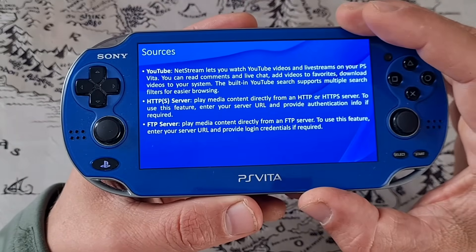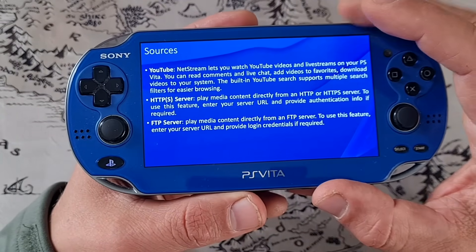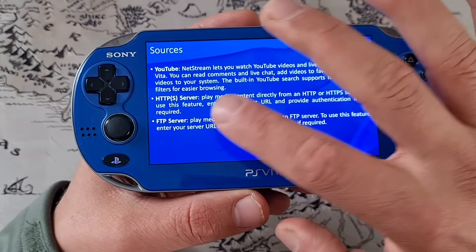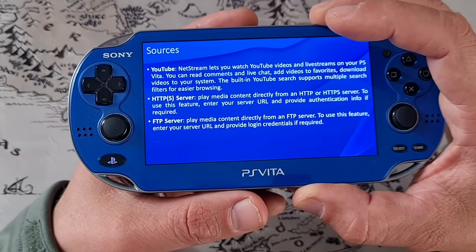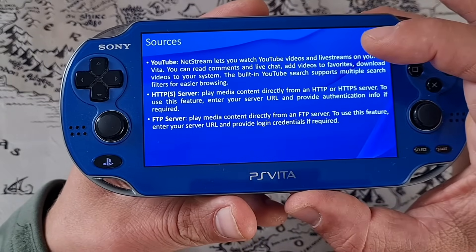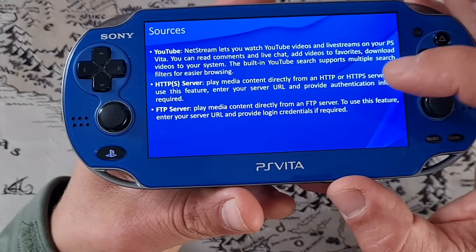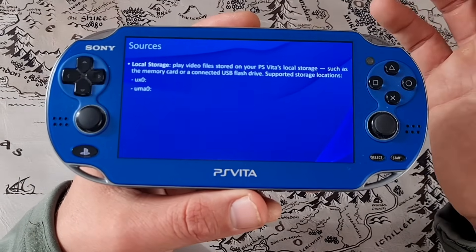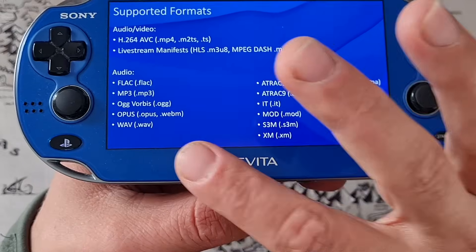Here are the sources we can use. NetStream lets you watch YouTube videos and live streams on your PS Vita. You can read comments and live chats, add videos to favorites, and download videos to your system. The built-in YouTube search supports multiple search filters for easier browsing. We can also play media content directly from an HTTP or HTTPS server, from an FTP server, or from videos located on your internal storage.